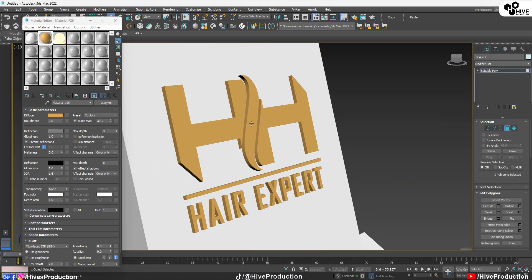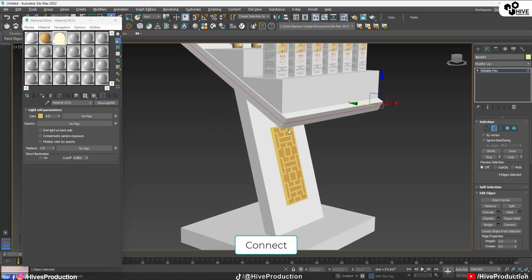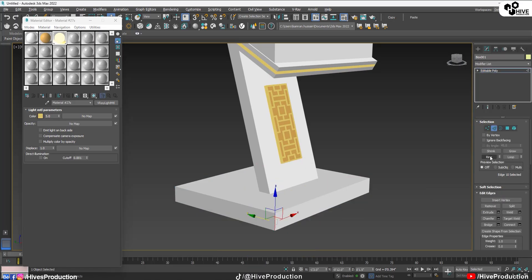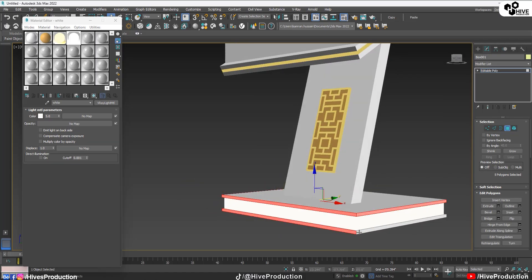I'm going to apply this color here on the logo with some reflection, then convert it to Editable Poly, take the polygon and make them inward with Control-I, and apply the light material on the background. I'll convert the base to poly as well — same process: select the edge, make them ring, connect two edges, and inside of it apply an extrude this time. Now apply another white material on it, and the borders have to be brown.